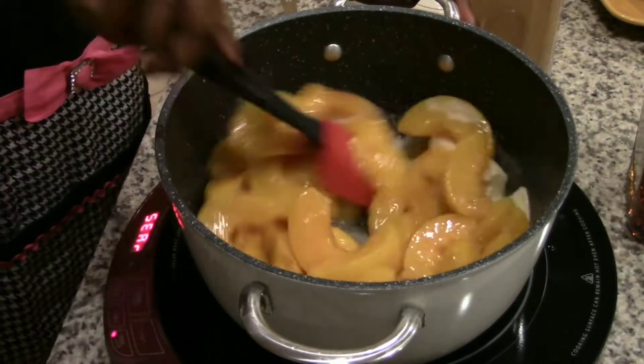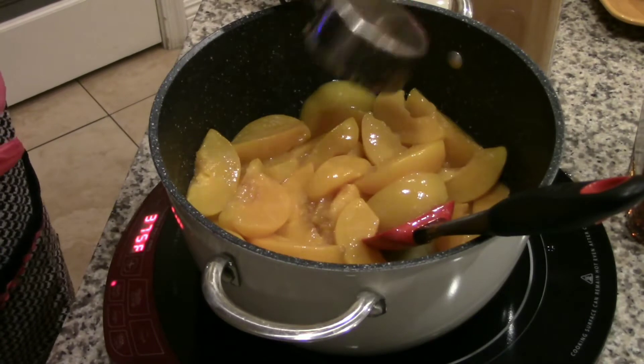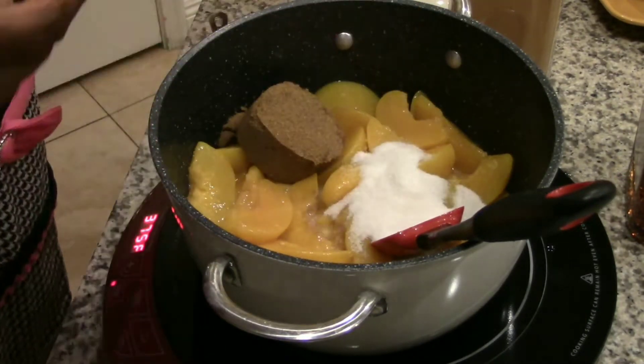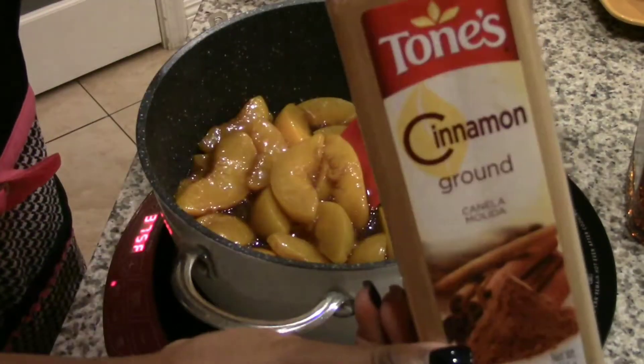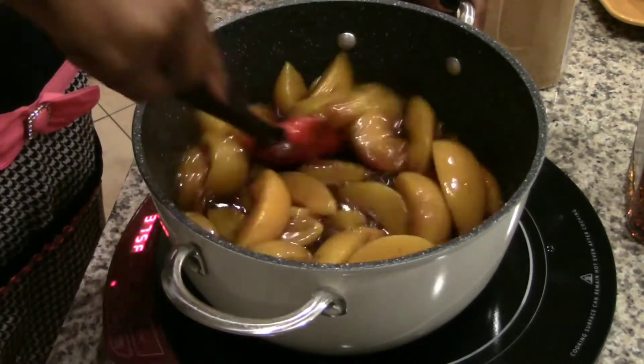I started off with a stick of butter and two 29-ounce cans of peaches that were drained. I'm adding 1½ cups of dark brown sugar and 1¼ cup white sugar with a pinch of salt. Next I'm adding some spices — a little cinnamon and some nutmeg.